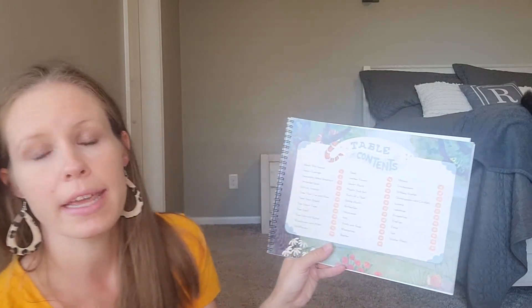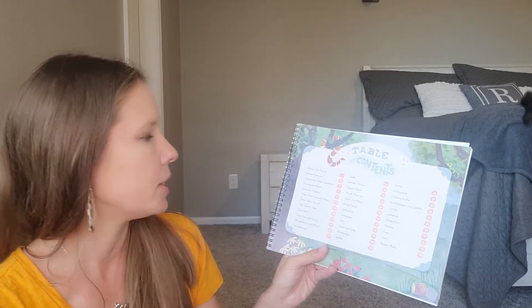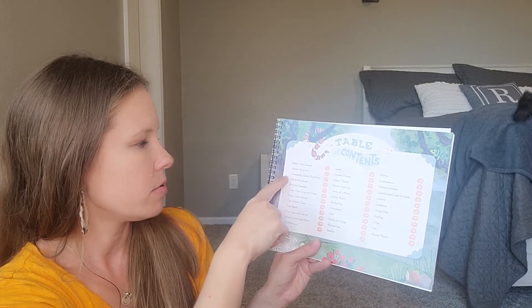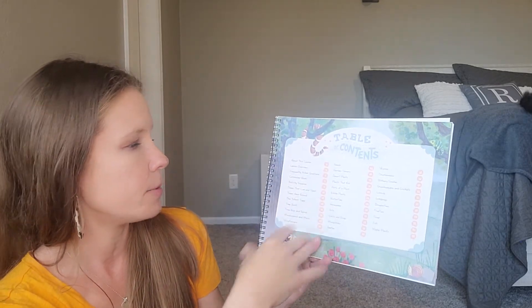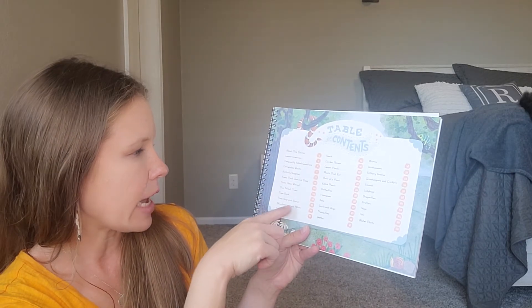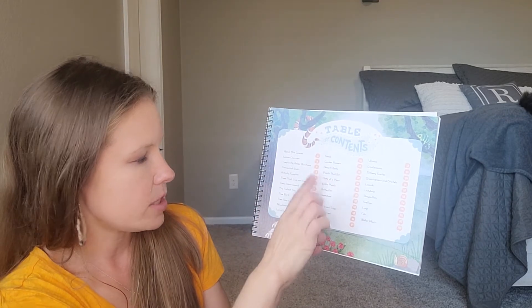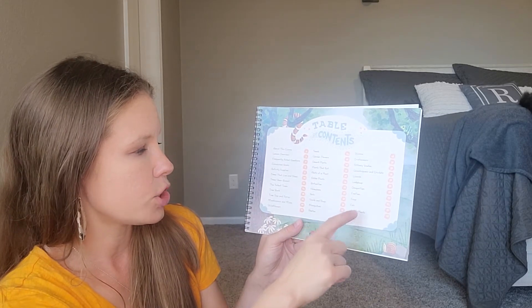With the other science units, it can show you what it might take to combine the two. It talks about the correlated books — ones that you might want to use with this course. It covers trees, flowers, mushrooms, seeds, plants, butterflies, honeybees, bugs, frogs, fish, and water plants.